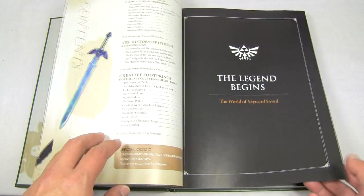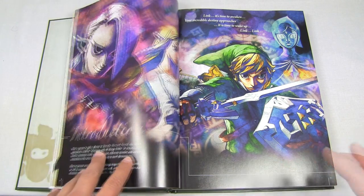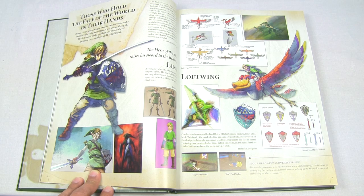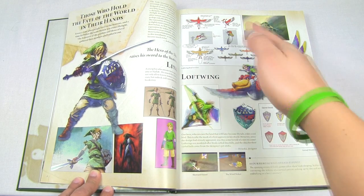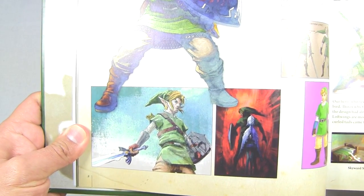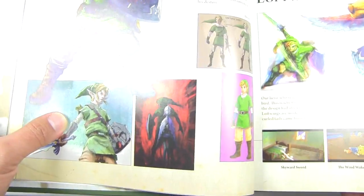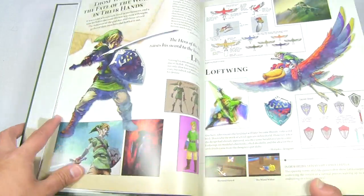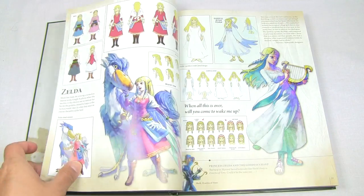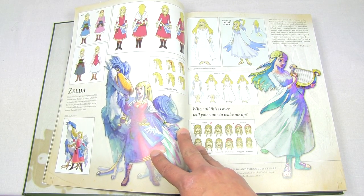Here we have a section called 'Legend Begins,' which goes into some of the development stages of Skyward Sword. There's an awesome picture of the characters rendered in that watercolor style, and you'll find different pictures of the game in different stages — some of the initial ideas the creators had, for example for the bird. There's also some very early concept art for Link in Skyward Sword, including a picture Nintendo released years ago to hint at the brand new Zelda game before we knew about it. The text is very valuable too, giving insight into what the creators were thinking.